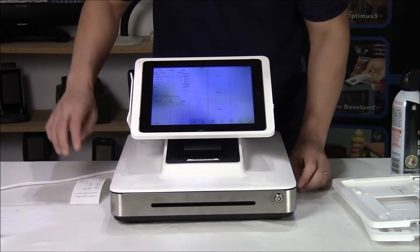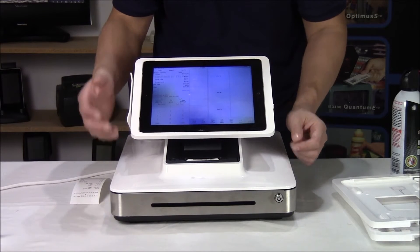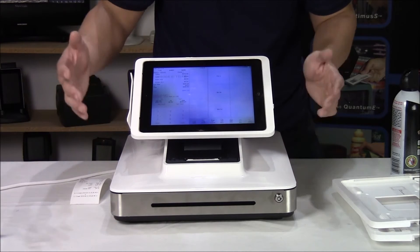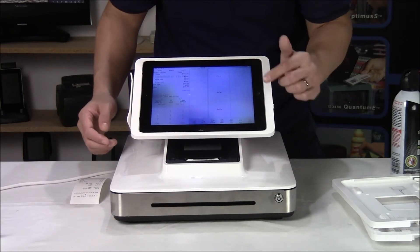You can also add a kitchen printer to it. That would need to be a compatible model and it's going to be either Ethernet or wireless based — it doesn't plug in directly to the iPad, it would just be on the network with it.